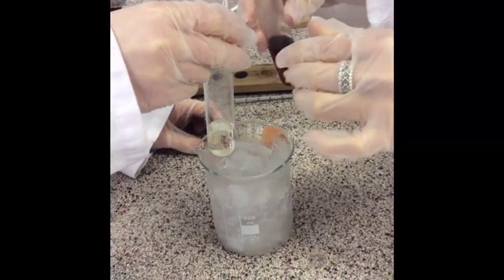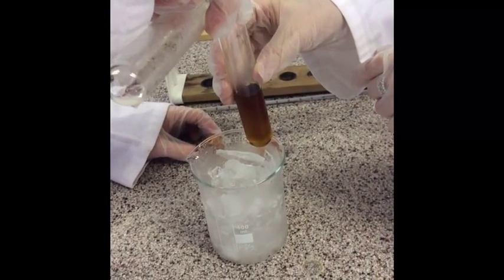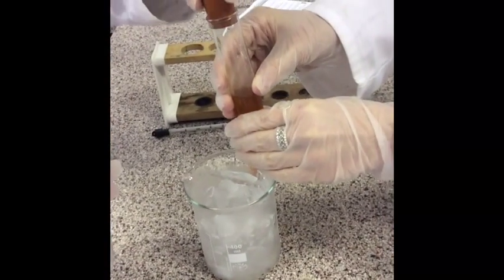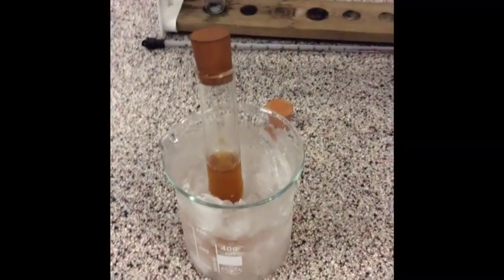It's now time to combine the two solutions together. We're going to add the sodium nitrite into the benzodiazonium chloride. It will warm up — let's get that back in the ice. You can see it's starting to bubble a little bit, so we need to cool that down.